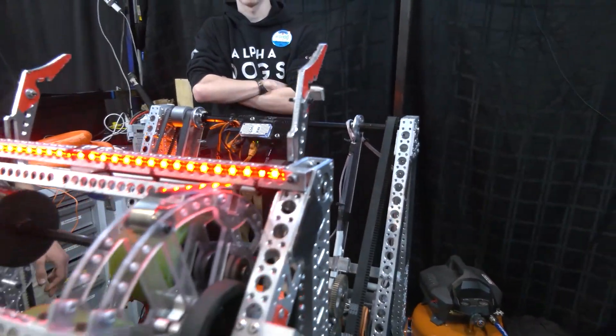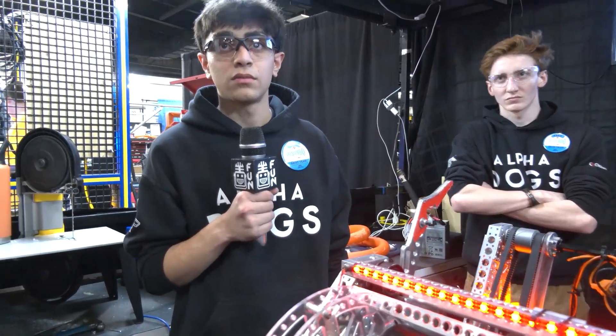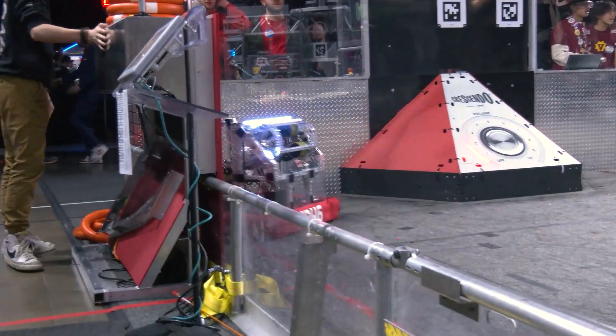Overall the manufacturing on this robot is just gorgeous. How do you approach your manufacturing process? We actually have a CNC in-house, so a lot of our manufacturing is done on the milling machine, lathe, and CNCs — which is really cool.